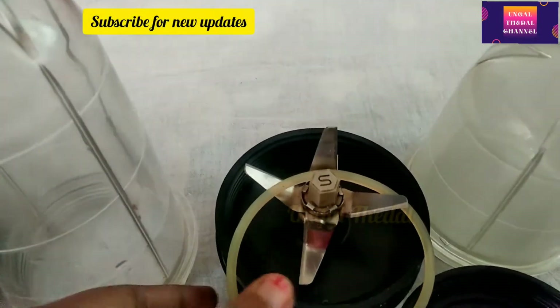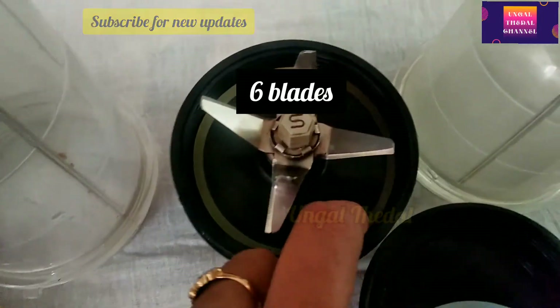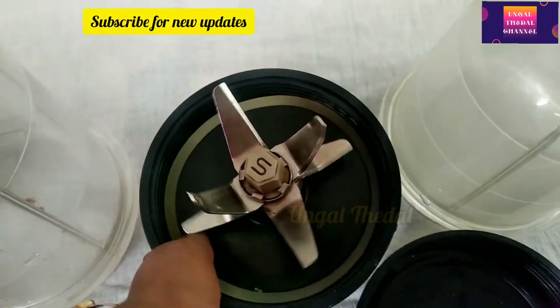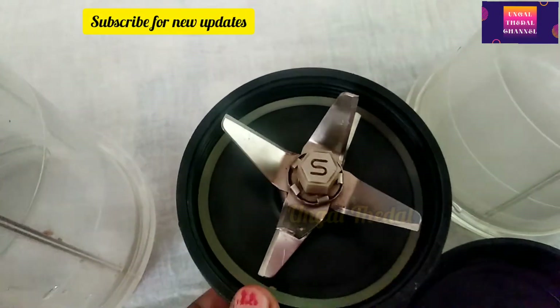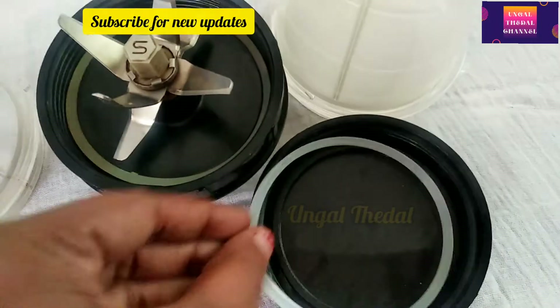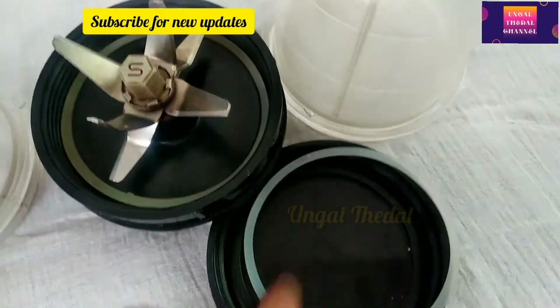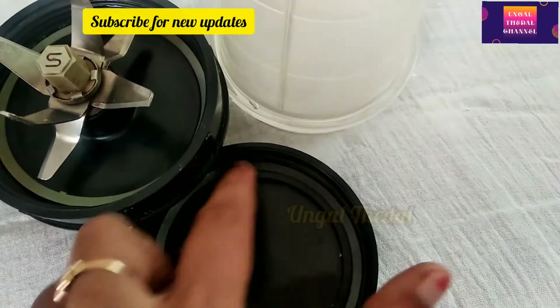This unit has 6 blades and there is a flow breaker in this unit, that's why you can grind it easily. This is how it works in reverse. We usually have a jar in front of the lid — this is how it is.